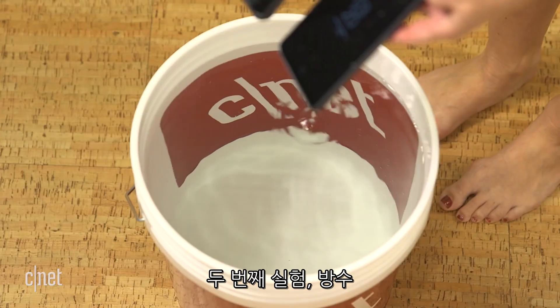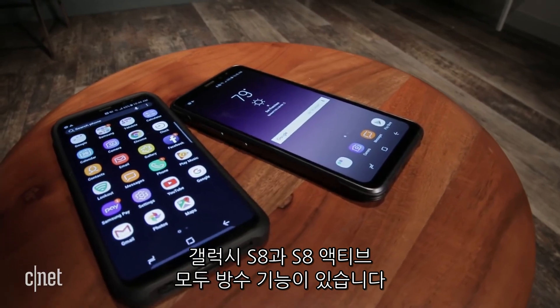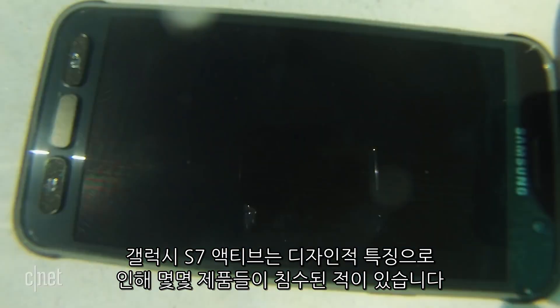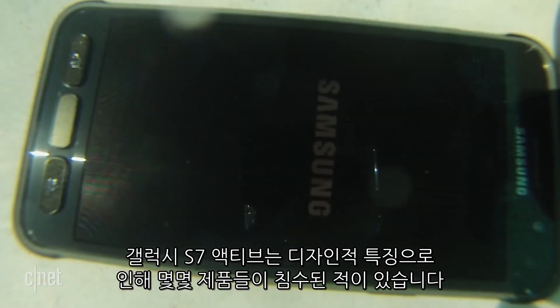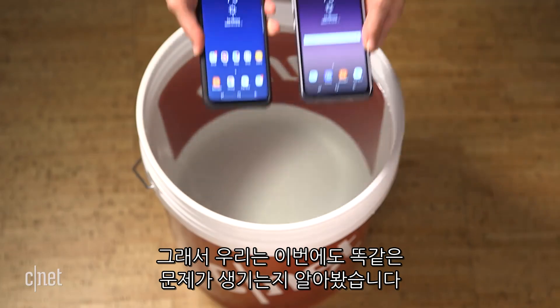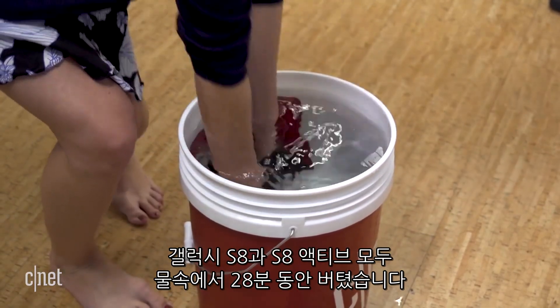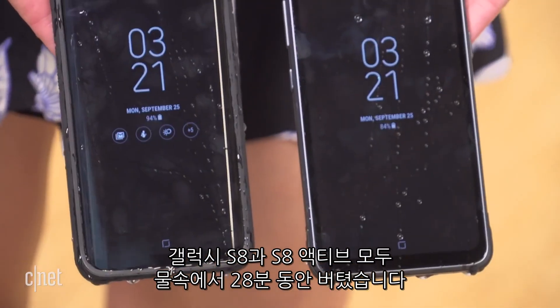Second test: water resistance. Both the Galaxy S8 and S8 Active are water resistant. But after last year's Galaxy S7 Active drowned in our pool because of a design flaw that affected some units — one that Samsung later fixed — we had to see if this year's phone faced the same issues. It didn't. Both Galaxy S8 phones survived 28 minutes in the bucket.